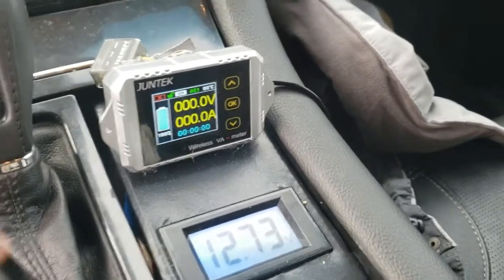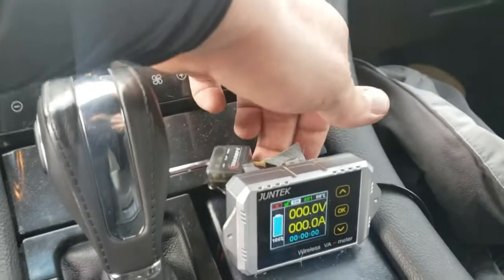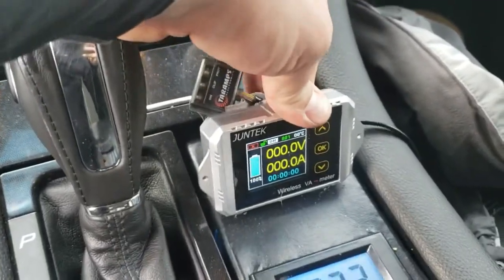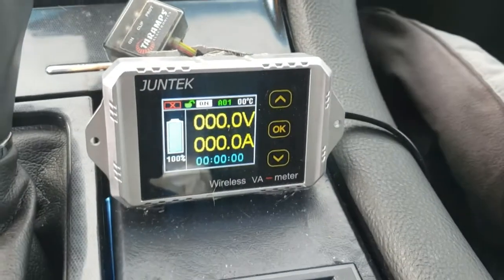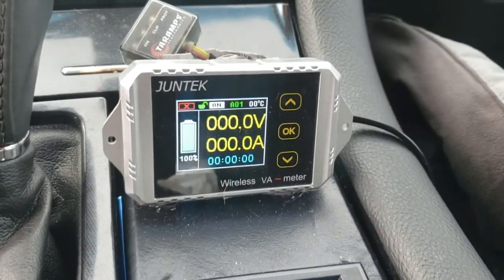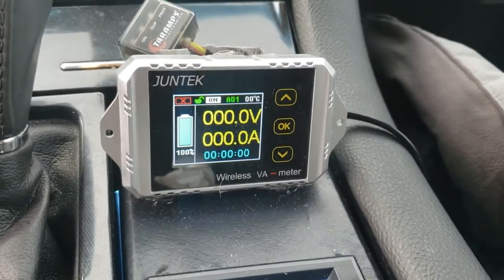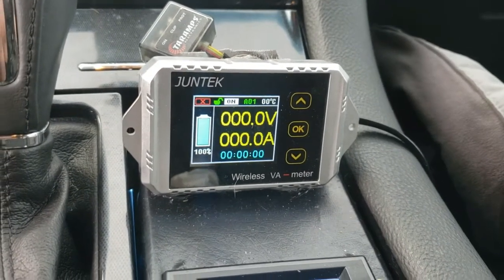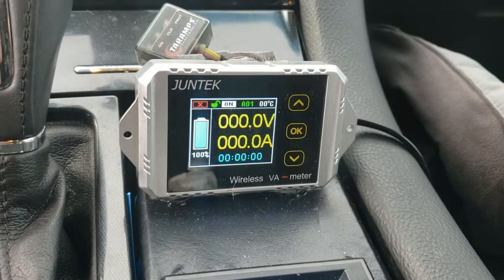Everyone's been asking about the module here — what is it and what does it do? This is going to be the Junetech wireless VA meter. It's going to show your wattage, voltage, and amperage on the input side of your amp. This doesn't have anything to do with what your amp is putting out — this is what it's drawing from your battery bank.